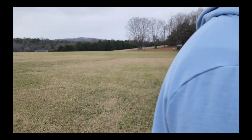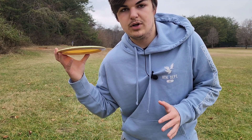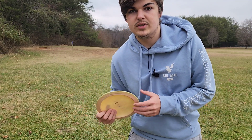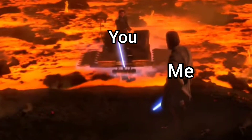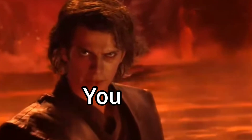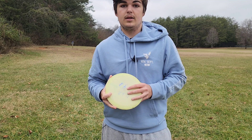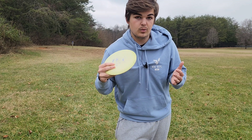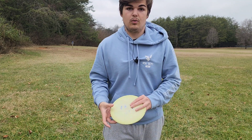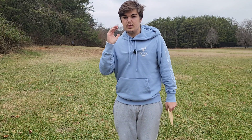So that's the basics of a backhand — getting the fundamentals down is really important. I do want to go over one more thing, which is distance. This is probably the hardest part because not everyone can throw 500 feet. That's because of their age, their health, and a lot of variables that influence how far someone can throw. But that is okay — you can still throw far.